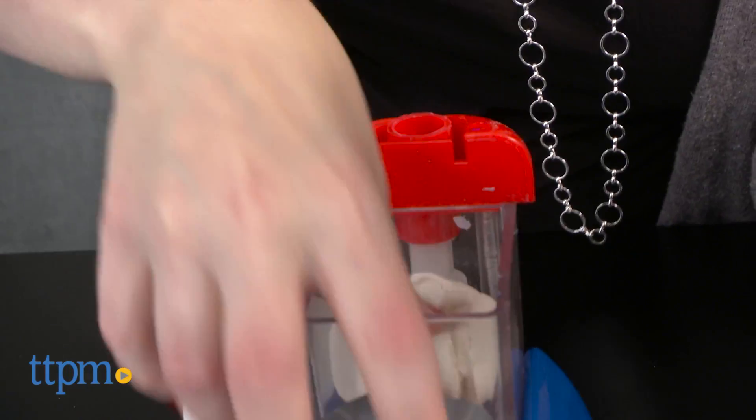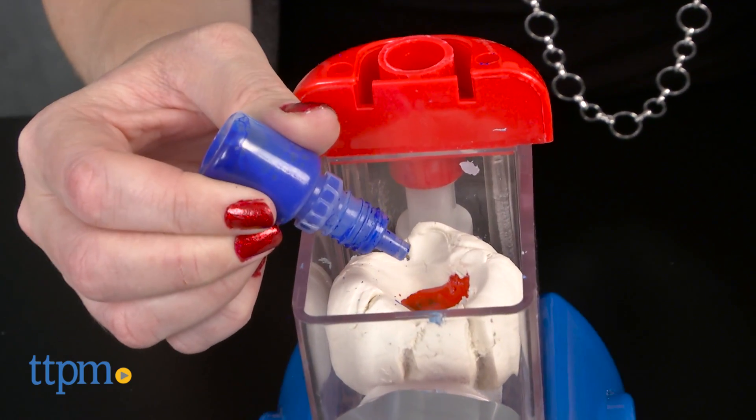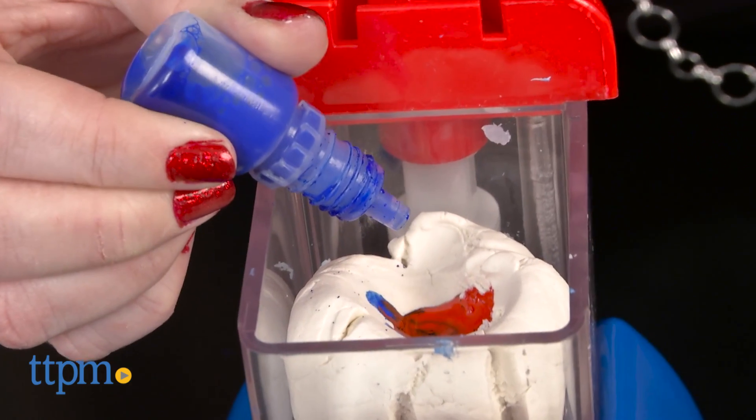Create a small well on the top of the dough and add the colorant you want in the well. The instruction sheet includes color mixing recipes so that kids can create more than just red, blue, and yellow dough.